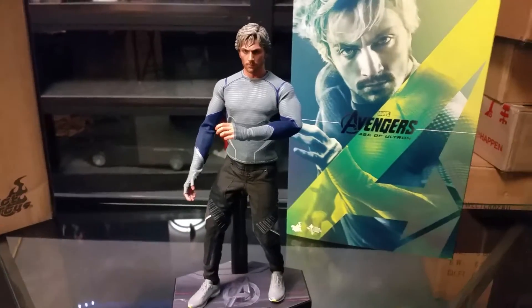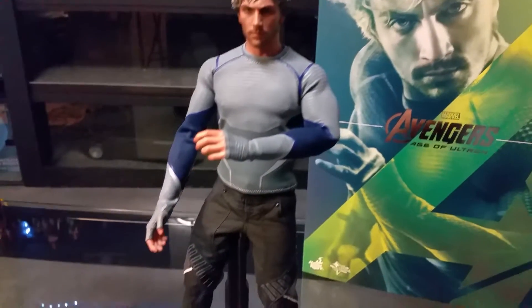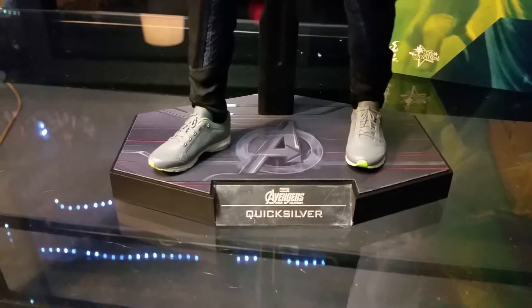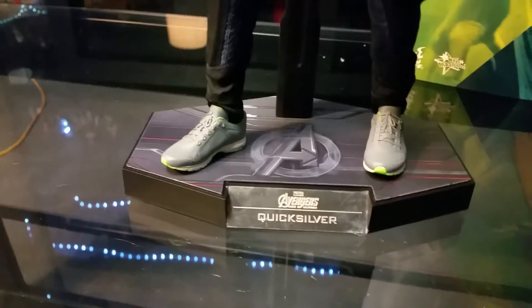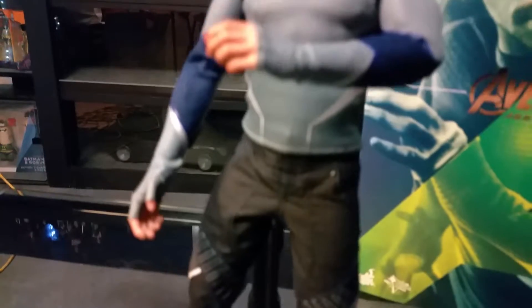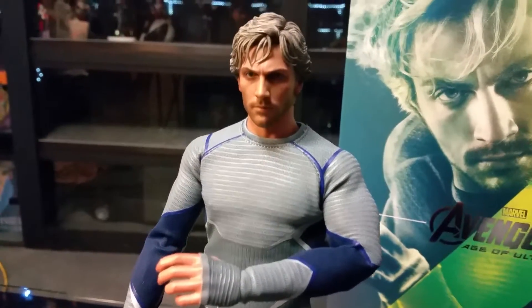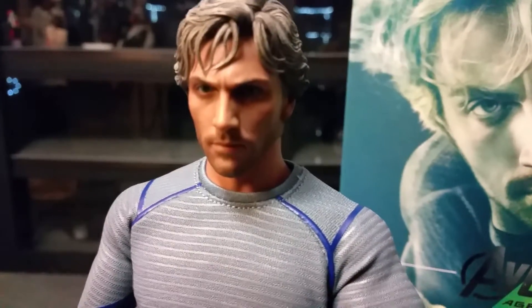And here we have it — the Quicksilver Age of Ultron 1/6 scale figure. Probably going to strike a better pose here. But as you can see, the sneakers are dead on. I love how they did those — really accurate. The Avengers Quicksilver base. Pants are dead on. There's a bunch of different interchangeable hands. The face is very, very movie accurate.